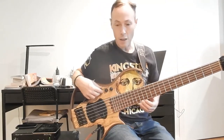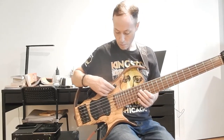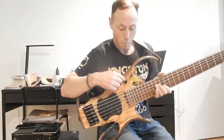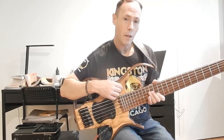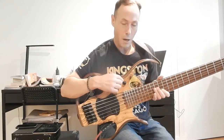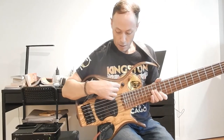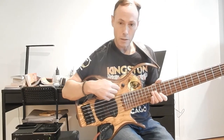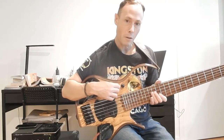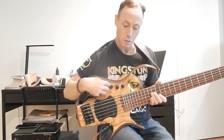Here we have stack knobs. I'll start with the front knob. The top one is volume for the overall base. And then you have a blend control — which is the bottom knob on the first one — which is front and back. And then in the middle one, there's a bass boost on the bottom, and on the top we have a treble boost. And then we have a mid-range sweep control on the right.